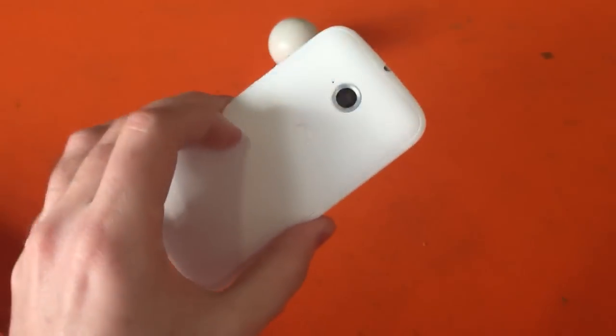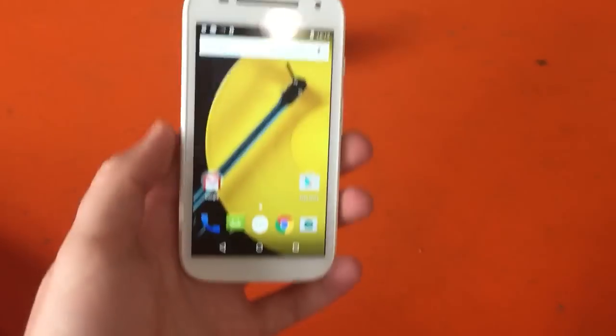Hello phone fans, Luke Westway here for CNET. We're taking a very quick look at the new Motorola Moto E.